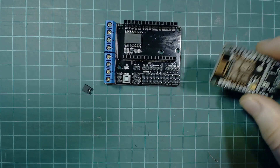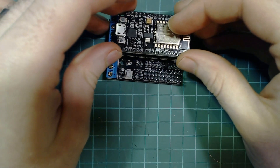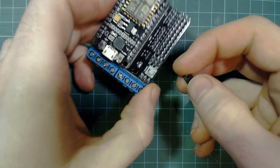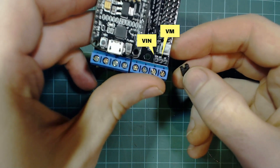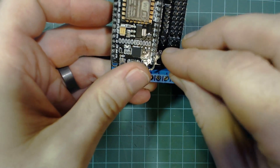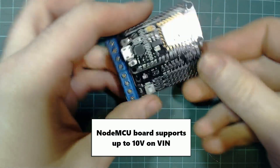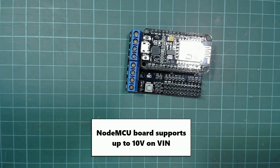When assembling the board, make sure you match the antenna on the NodeMCU board with the one that's marked out on the motor shield. You then want to take your jumper block and connect these two pins beside the power button, VIN and VM. This board does support using two separate power supplies — one for the NodeMCU board and one for the motors — but we want to use the same one for both, and this connection bridges them.